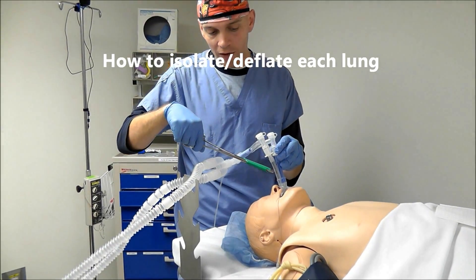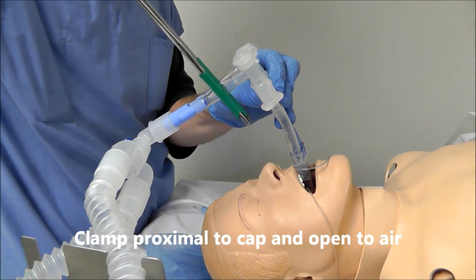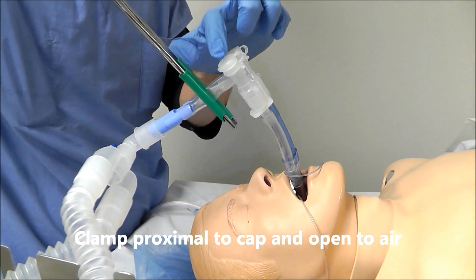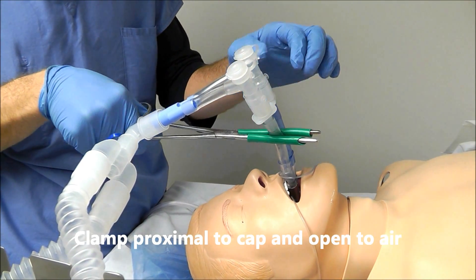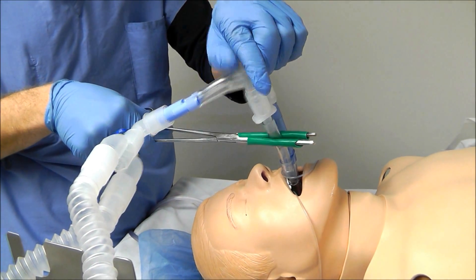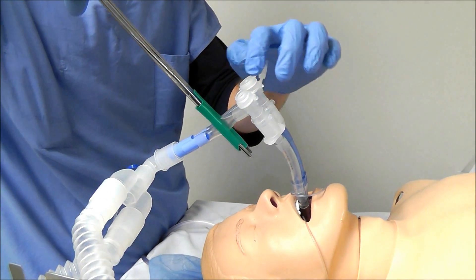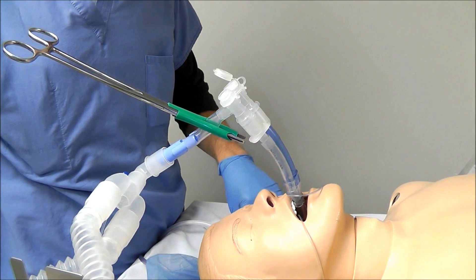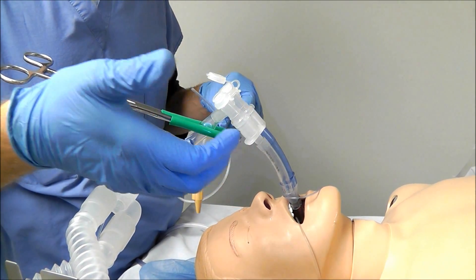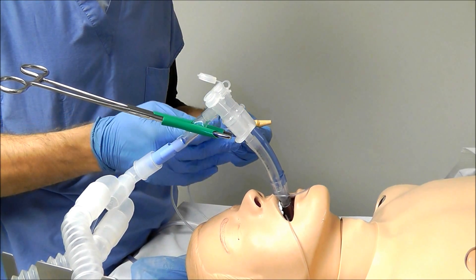To isolate a lung, clamp the double lumen tube proximal to the cap. You cannot clamp it distal to the cap because you need to be able to open the cap to atmospheric air — that's what allows the lung to deflate. Sometimes lung deflation will be a little slow and the surgeon will ask you to apply suction to the lung.